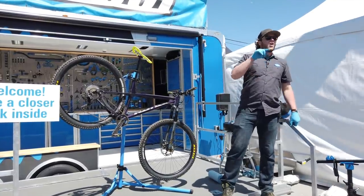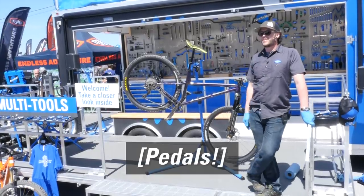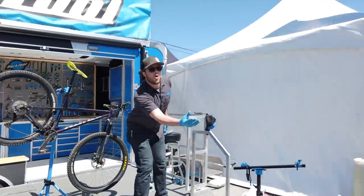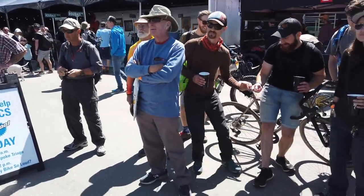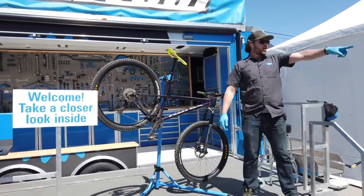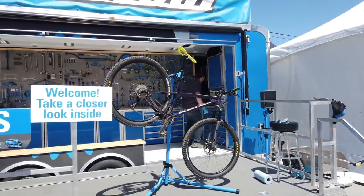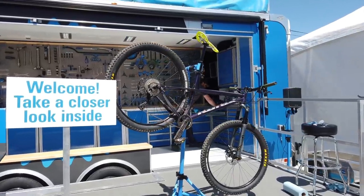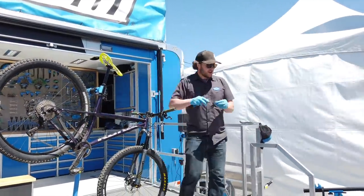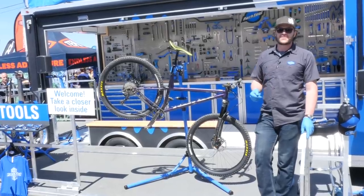Sometimes it's not the bottom bracket. The number one creak problem? Thru axles — quick releases and thru axles. That's number one. In my experience, the number one culprit for creaking is a quick release or a thru axle. If you don't tighten it enough, it's going to creak every single time, and it's going to be frustrating.